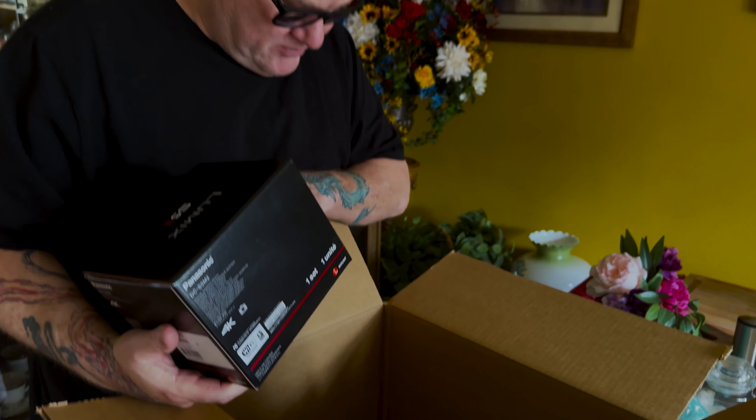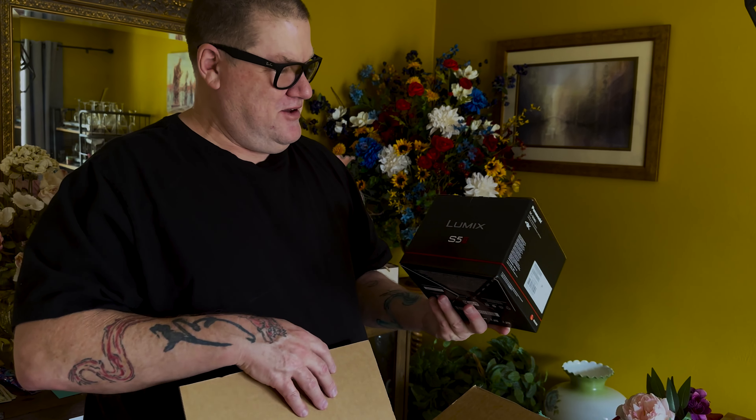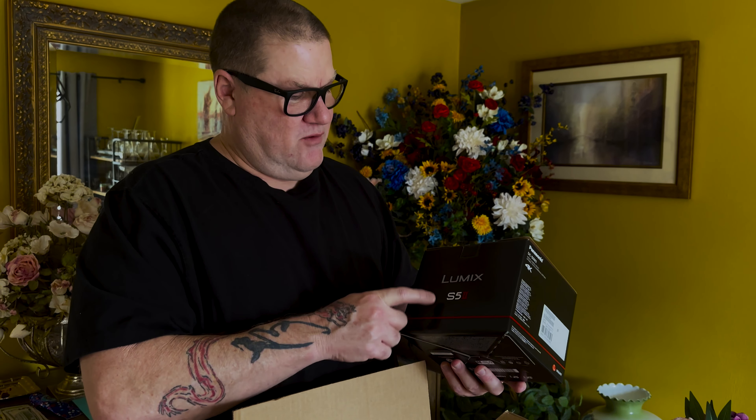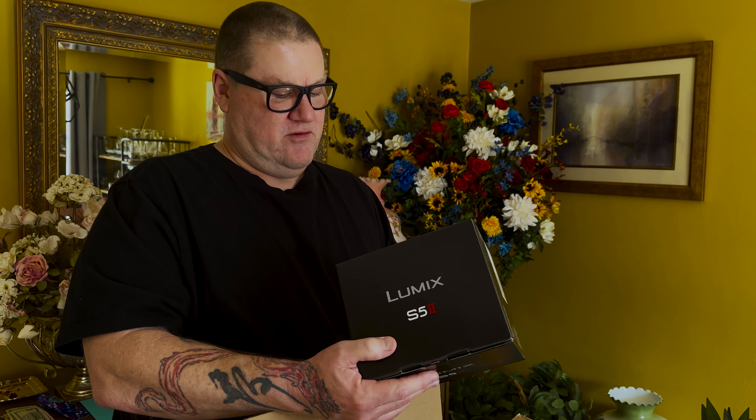They wrapped the lenses up in bubble wrap, but the box for the camera is just by itself. I'm not going to open it now, but I will do an unboxing later just to document opening it and checking everything out.